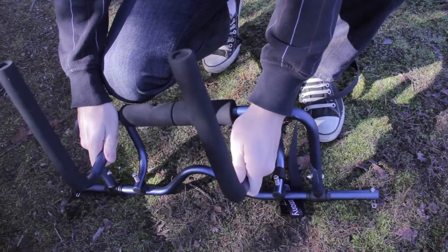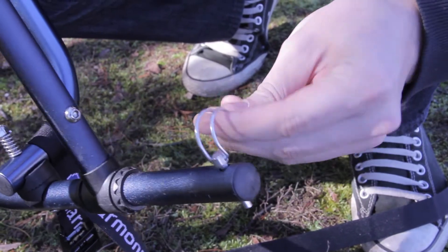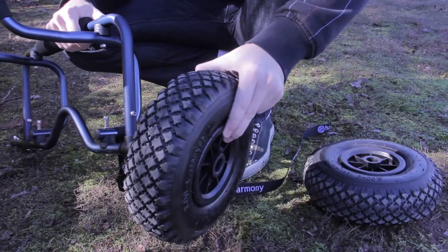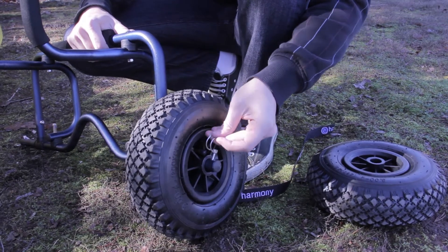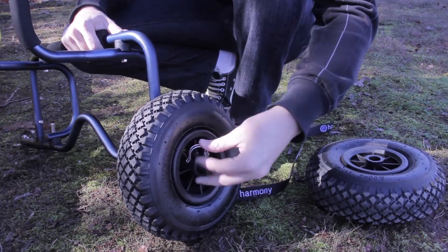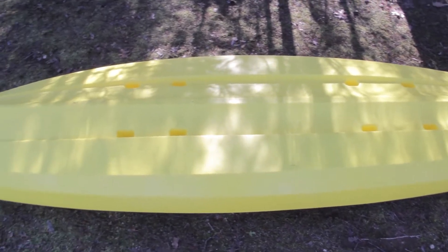First, unfold the cart frame open and remove the metal pins from both ends of the axle. Slide the wheels onto each axle, then insert and close the clips to secure. Turn the kayak and pull up.